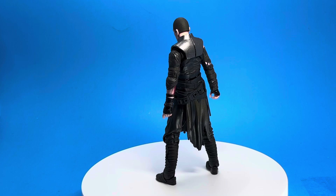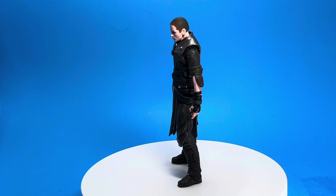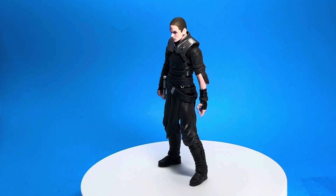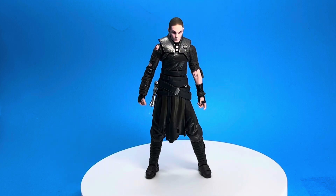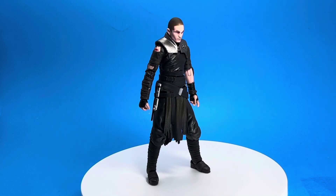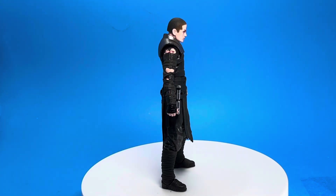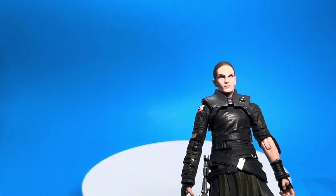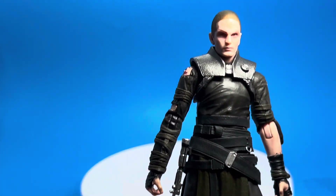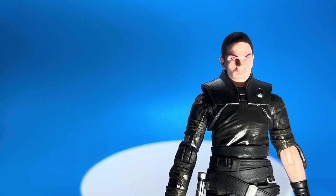His articulation really bums me out, and this is the problem with Hasbro's Star Wars stuff — they always go cheap on it. They go all out on G.I. Joe, all out on Marvel Legends, but Star Wars gets bizarre joints and weird stuff all the time. It's almost like a more baby version of what they're capable of doing, which is crazy because this figure has so much great detail on him.